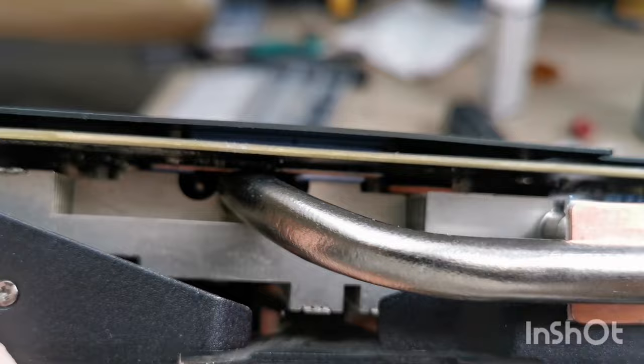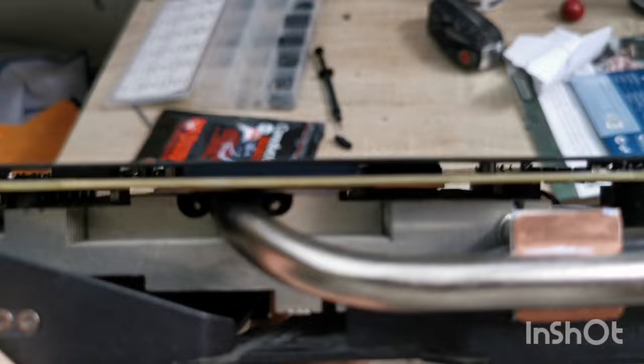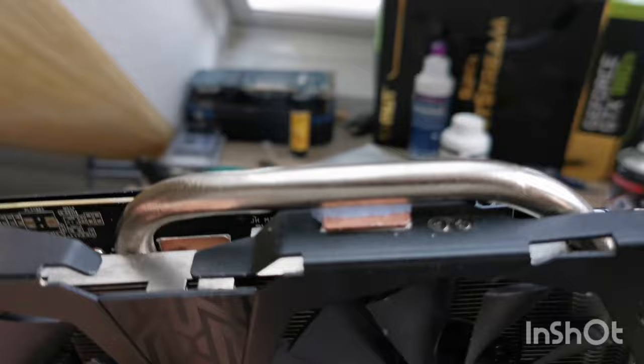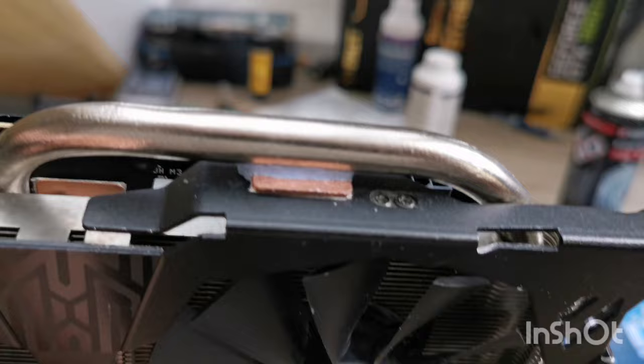Everything is now cooled. I put liquid metal on the GPU and connected all the backsides of the VRAM and the CPU die with the backplate. You can see the thermal pads through there. I also connected this copper plate to the heat pipe, because now this heat pipe is also connected to the shroud. The shroud is fully metal, so I use it as cooling too, which is really nice.